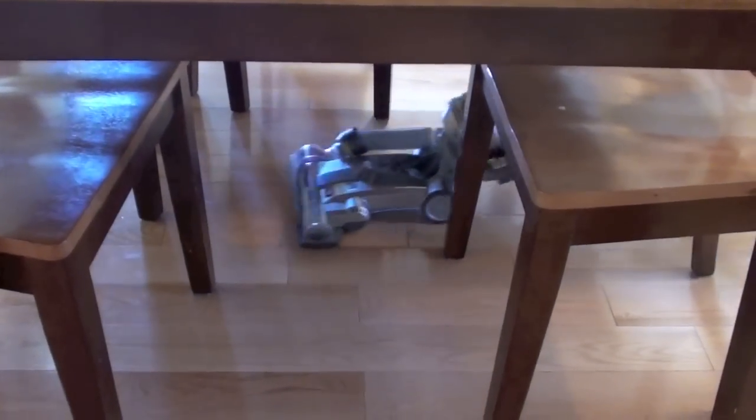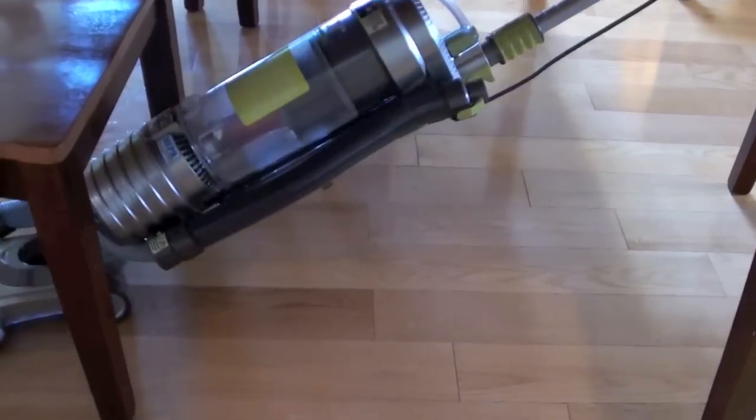Large particles were cleaned up nicely, and they fit under the vacuum head. One very nice feature on the Hoover Air is the lower cleaning head that can get under furniture and cabinets easily.